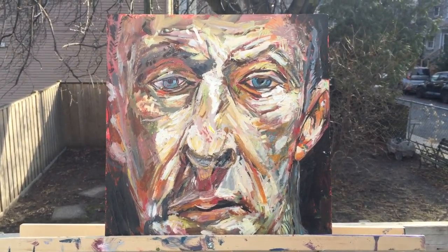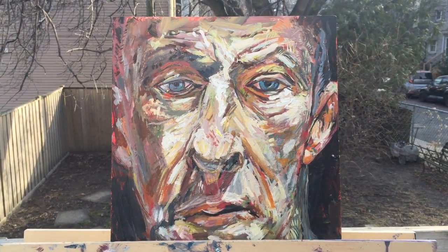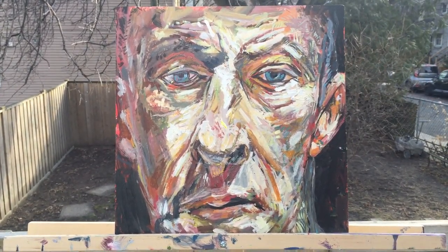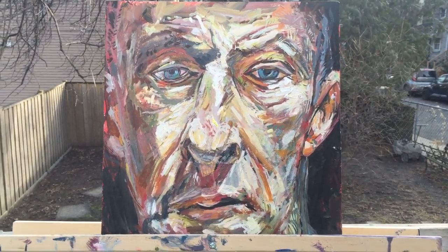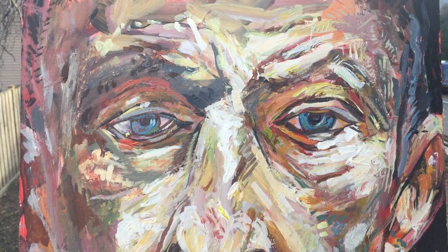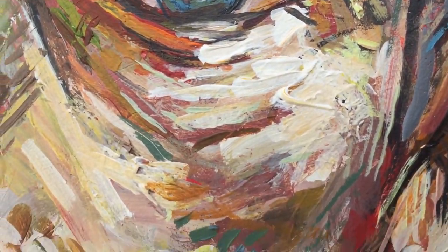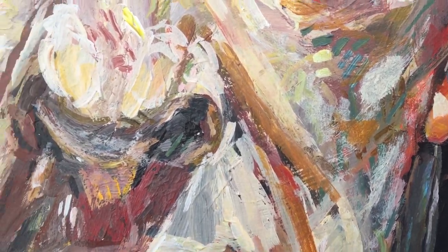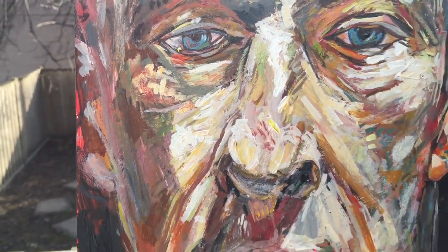This is a 12 by 12 acrylic on wooden cradle panel, after the third painting session. I'm currently calling it 'Something Mostly Freud' because it's based on some paintings by Lucian Freud, who is one of my favorite figurative painters. There was one main self-portrait I was looking at, but I was also sort of amalgamating a few of his different portraits.